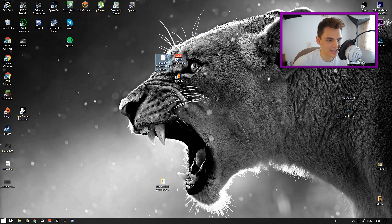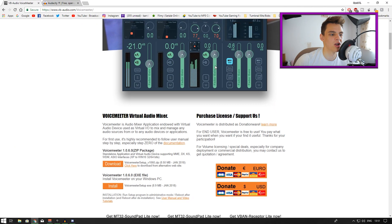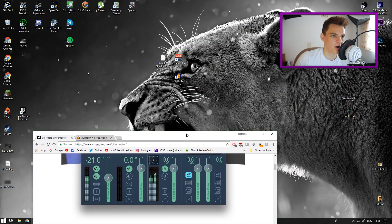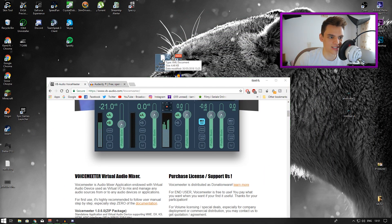First things first, download the preset and VoiceMeeter. Go to the link in the description, go to the VoiceMeeter website, scroll down, and download the EXE file. Press install - it's going to download the file and then install everything for you automatically.